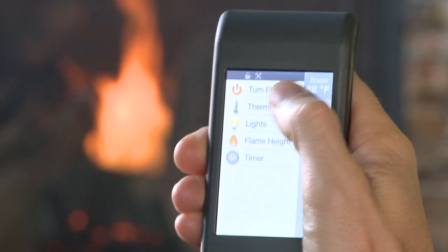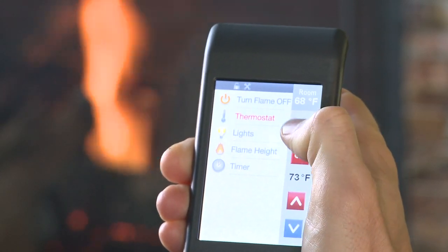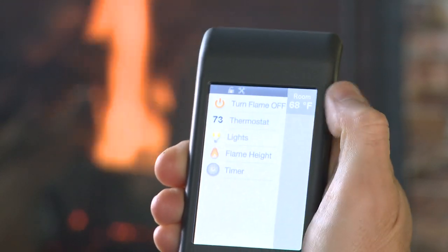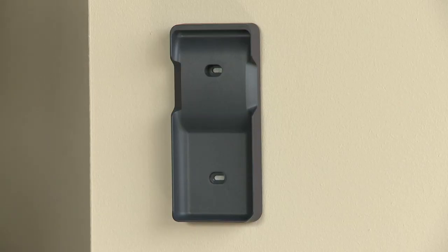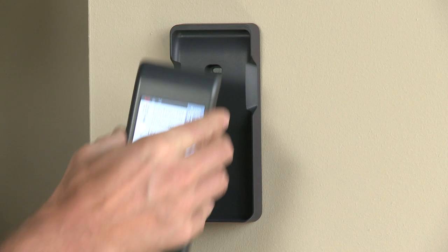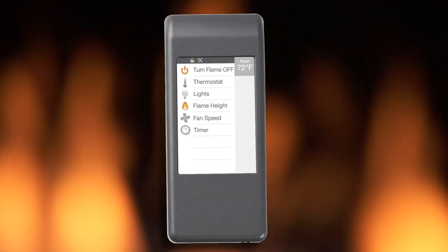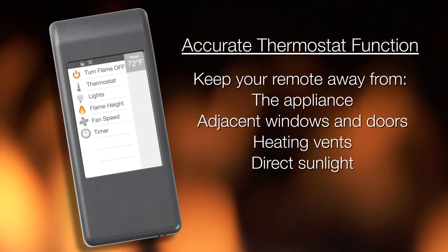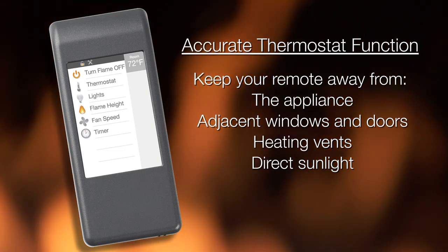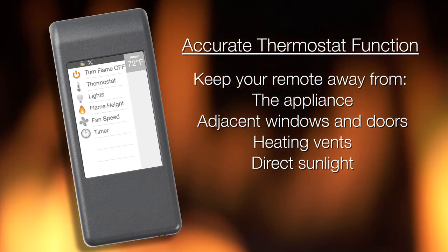The thermostat function allows you to set and maintain your desired room temperature. This function automatically adjusts your appliance to maintain the desired set temperature. To achieve the most accurate thermostat function, locate your remote control in the same general space that you want to have temperature controlled by your appliance. For best results, keep your remote control away from direct radiant heat from the appliance, adjacent windows and doors, heating vents, or direct sunlight.